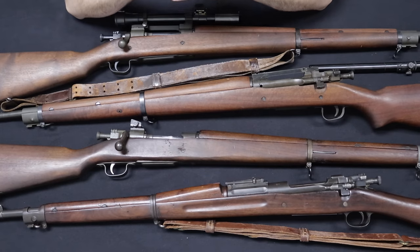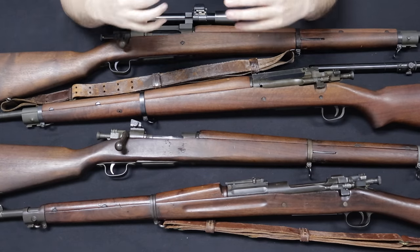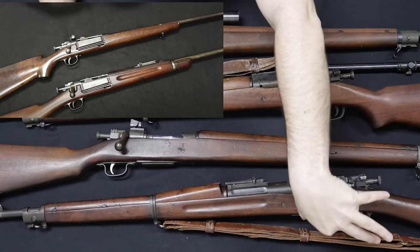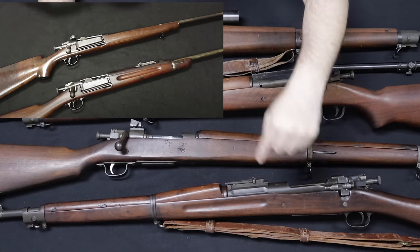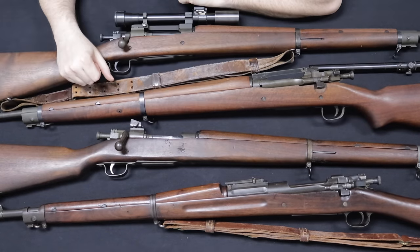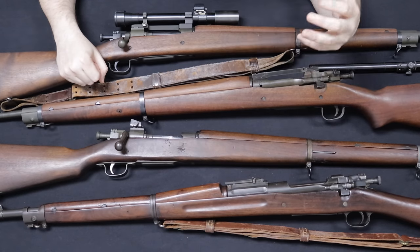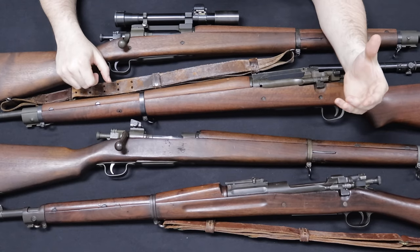In the 1890s, the United States Ordnance Department went through a series of trials and settled on the Model 1892 Krag-Jørgensen rifle. The Krag had a side-loading gate — a door that opened on the side where you could drop in five rounds of ammunition, close the door, and keep them ready to go. It had a disconnect so you could single-load if desired, but this drastically increased capacity and decreased reload time, giving a higher volume of fire.